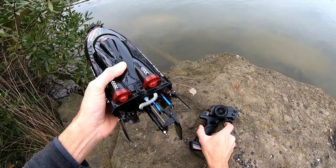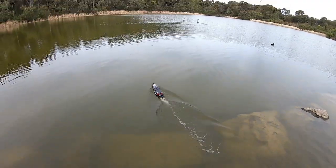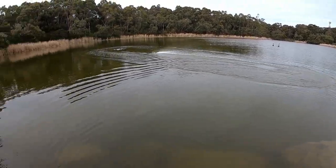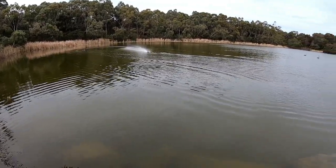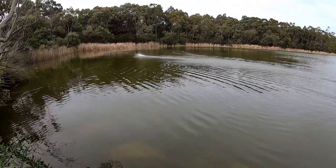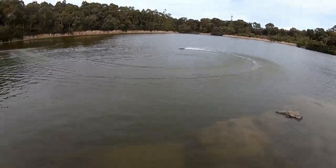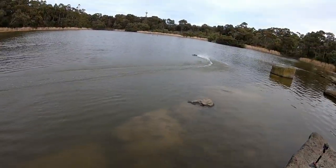Oh, we got reverse — nice! Here we go. It takes a little while to get up on the plane, but it's not bad. It's very quiet and very smooth.